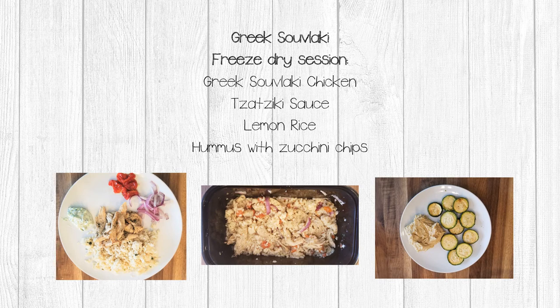Welcome to the second video in the Greek souvlaki freeze-dry session. In this video I'm going to show you how to reconstitute all of your ingredients so you can make a hero style pita, a Greek chicken bowl, and of course eat your hummus with your zucchini chips. Let's get started.